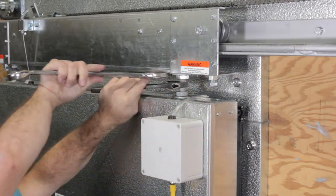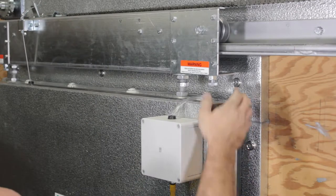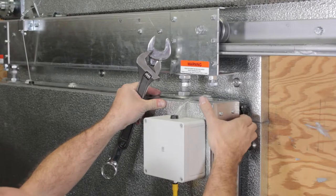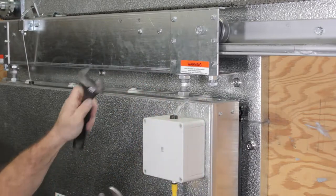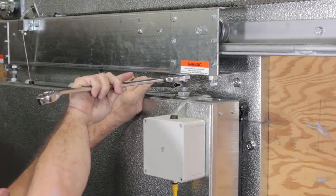Using the crescent wrench and the 1 1/8 inch open end wrench, loosen the top jam nut. Push and pull the door as required to achieve the 1 1/8 inch compression on the gasket. Then, using the same wrenches, tighten the top jam nut.